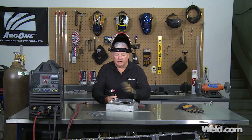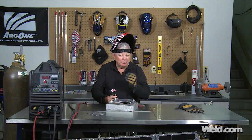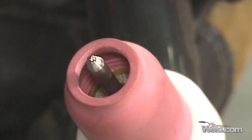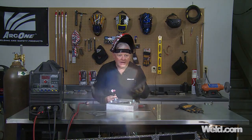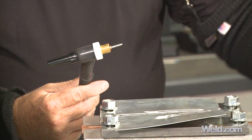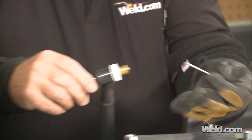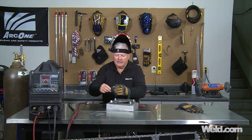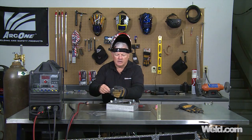Let's recap this setup. What I did was put a one-eighth inch diameter tungsten and ground it to a point. You can see there's a little ball on it now. When I made my first weld, it was at a point, so it tried to wander a little bit. As it balled up and I got better control, you can see the second weld had a lot more control. Now I also want to show you the setup — you can see the tungsten is one-eighth inch diameter, and there's a collet in here that I've talked about before.